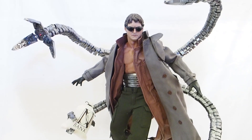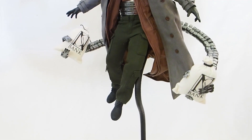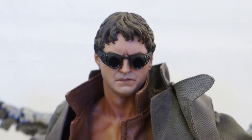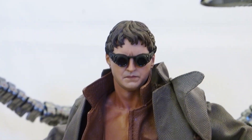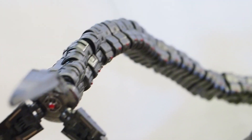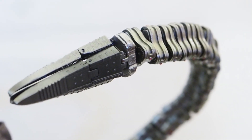Here's Doc Ock with all the tentacles and everything — he looks absolutely gorgeous. With the goggles on, spot on. Let me move the goggles up a little bit. The tentacles are all individually articulated, with ball joints on all of these notches — it's awesome.